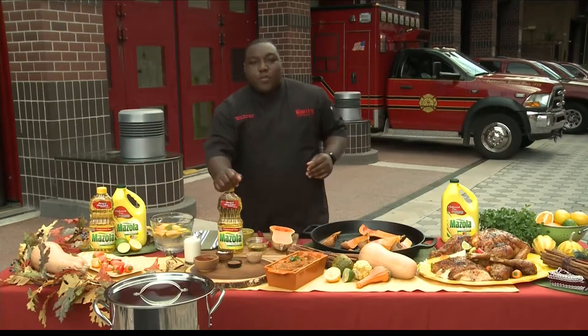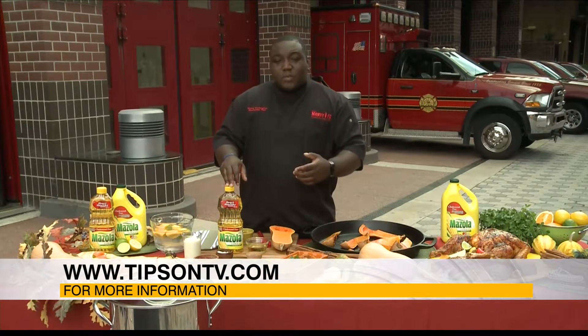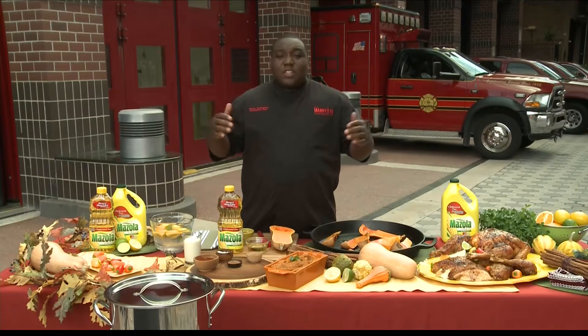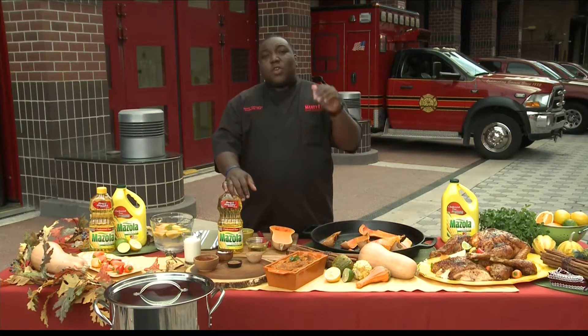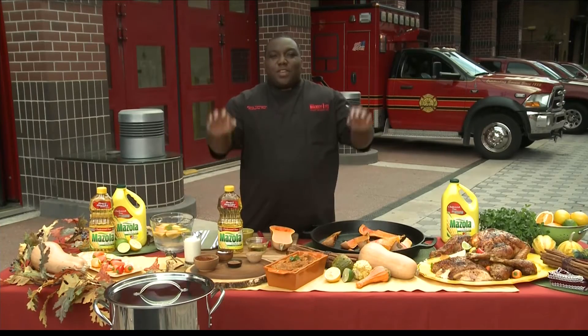Where do we get some more recipes from you and more information? If you want more information, you can go over to mazola.com for some more Thanksgiving recipes and for this holiday season if you need something, that's the place to go to get yourself a delicious fried turkey. Happy Thanksgiving to you Chef Manny, thanks so much for being here. Thank you so much, have a good one.